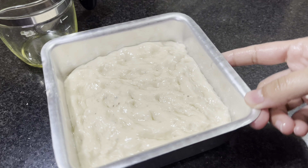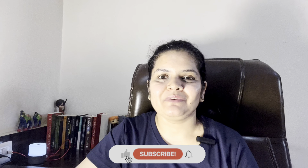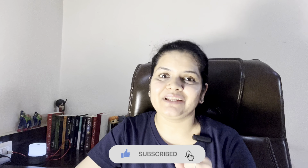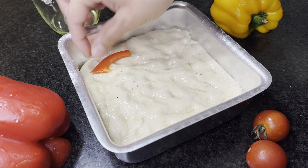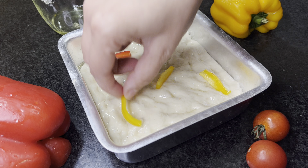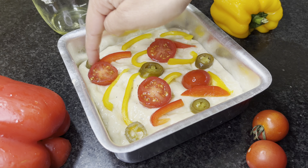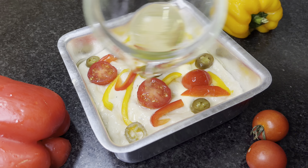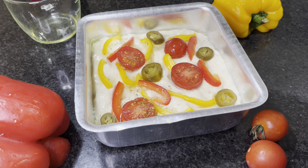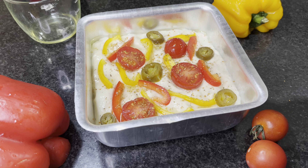Cover with cling wrap and leave it to proof for the third and final time for about 15 minutes. After 15 minutes you can see our bread has grown slightly. Now add some sliced red and yellow bell pepper, cherry tomatoes, and olives. You can add any veggies you like, or none at all. Drizzle some olive oil from the remaining total quantity, sprinkle pizza seasoning on top, and bake this focaccia at 200°C for 18 to 24 minutes until you see a nice golden color on top.